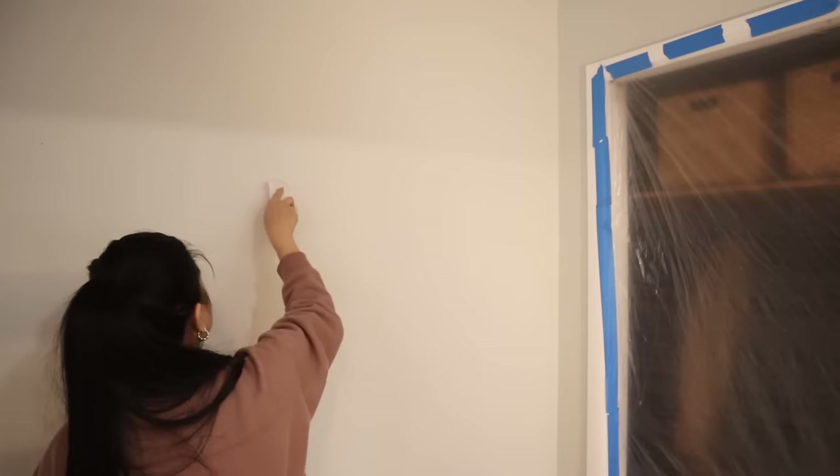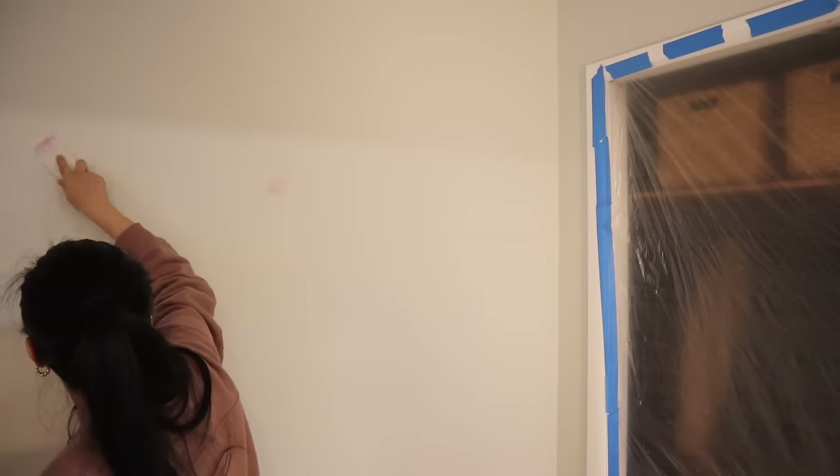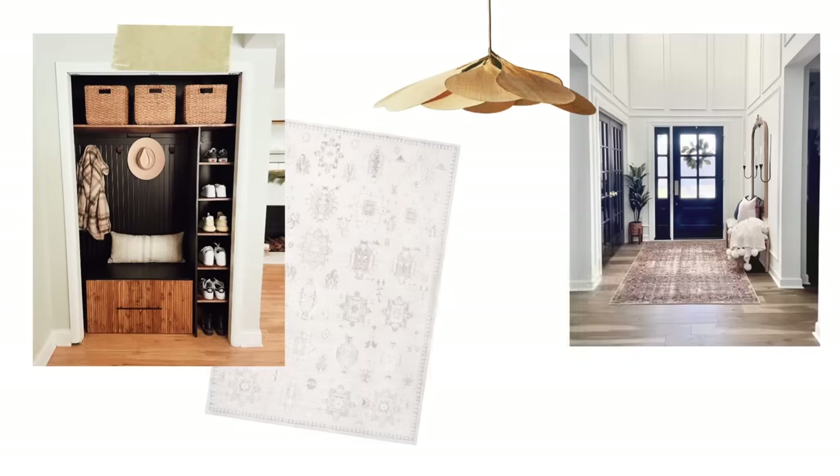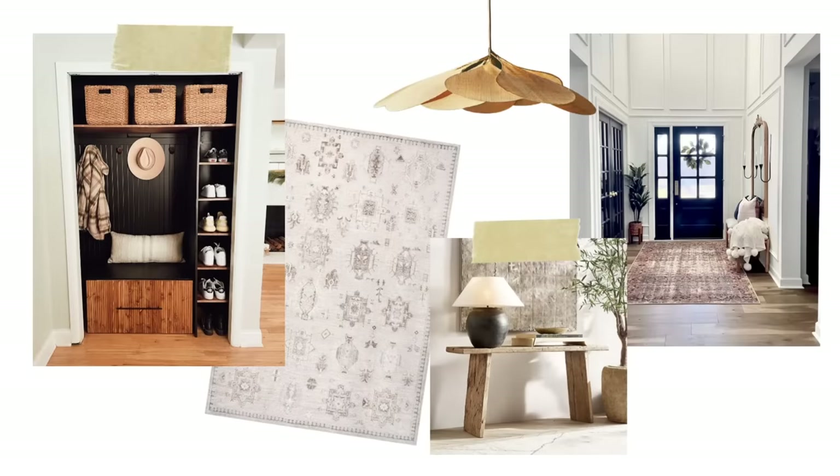I also wanted to show you the mood board for this space. Even though it is really small, I saw a lot of potential here and I just wanted it to feel very inviting — mixing wood tones with black accents and some fun patterns.